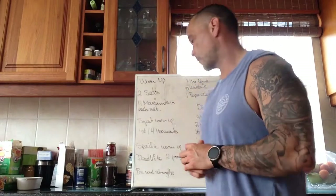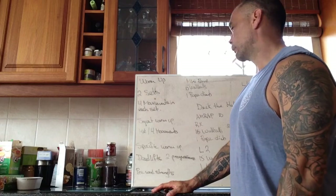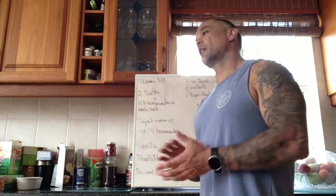For the pre-WOD strength we're going to be doing some deadlifts — not looking for max sets here, just loading up to something heavy to get those hamstrings working. Then we have a little mini round: 10 wall balls and one rope climb. There will be some practice and demoing of rope climbs.